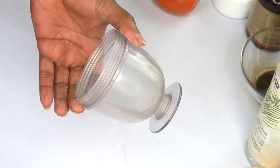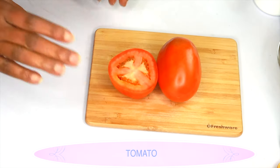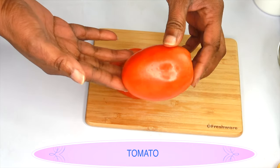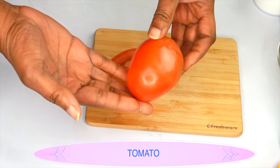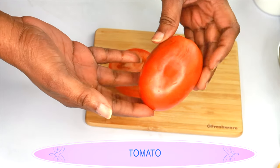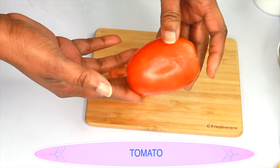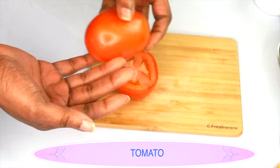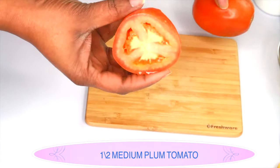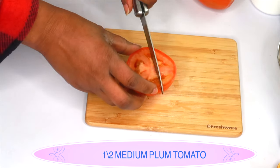For this recipe you're going to need a small blender. Our first ingredient is tomato, and we're using it for its vitamin C properties. Tomato will lighten and brighten the skin, clear hyperpigmentation, and it contains lycopene which is great for dark spots — making it an amazing ingredient for the skin. I'm going to use half of a medium plum tomato, but you can use whatever kind of tomato you have.